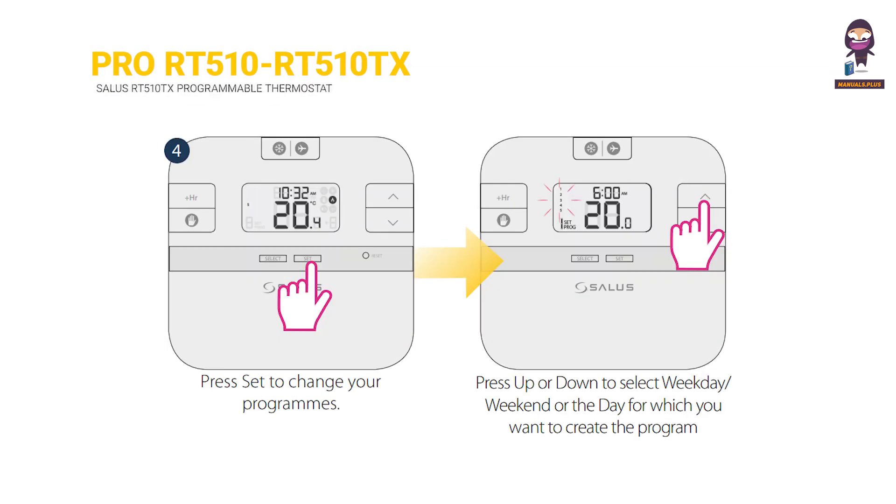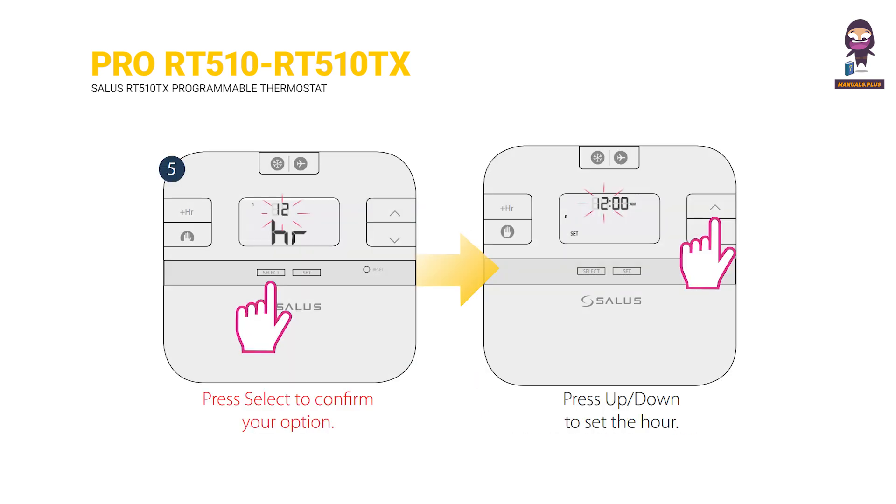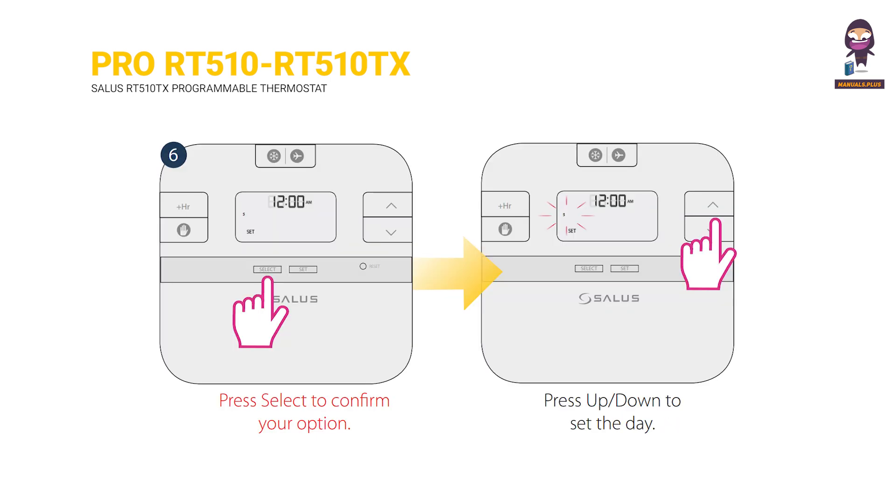Programming the RT510 and RT510TX. Press SET to change your programs. Press UP or DOWN to select weekday, weekend, or the day for which you want to create the program. Press SELECT to confirm your option. Press UP or DOWN to set the hour. Press SELECT to confirm your option. Press UP or DOWN to set the day.